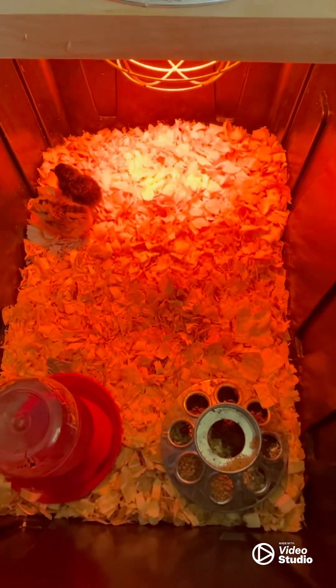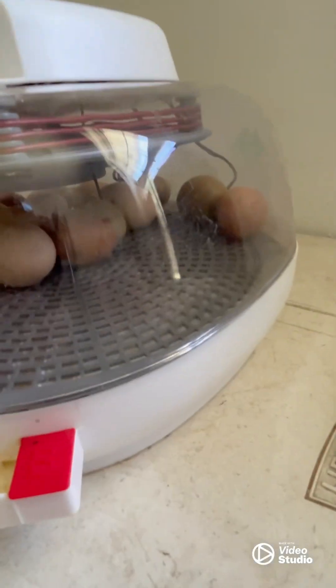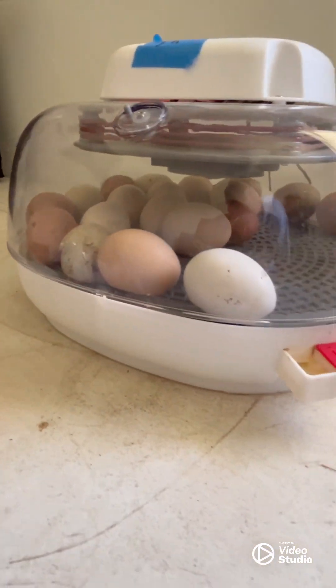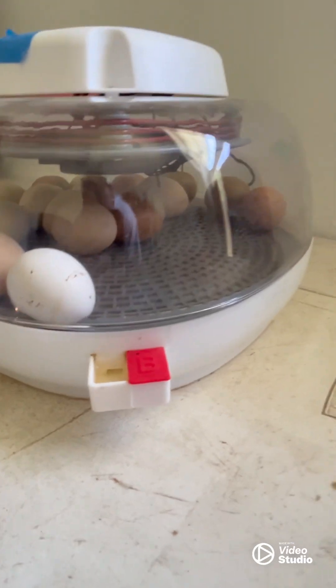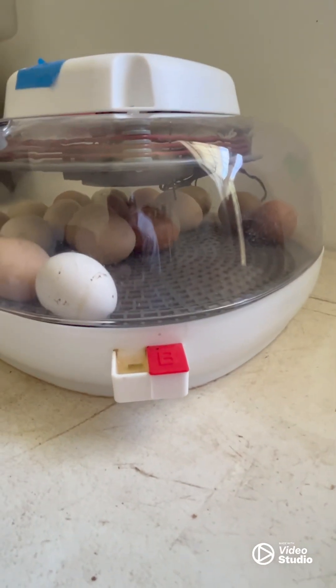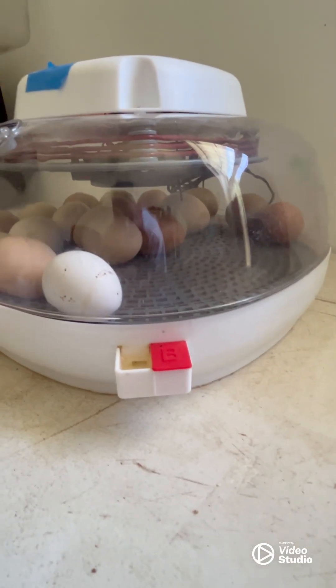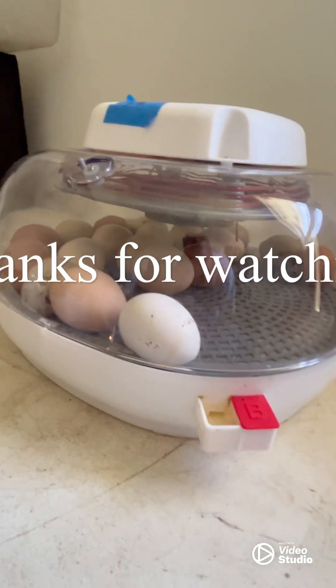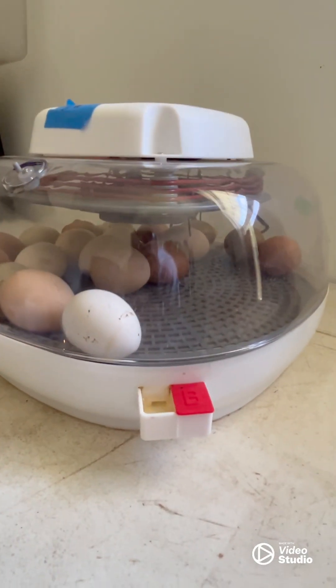As for the rest of the eggs, I'll pull the empty shells out from the two that hatched and give them another day. I don't hear any chirping though, so I don't think we're going to have any more hatch — but you never know, we'll see.